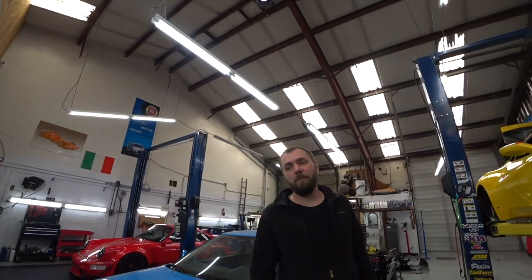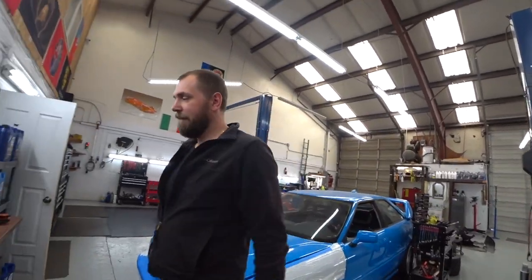I will show you how to reassemble the central console and how to do spark plug replacement on the Huracan. Alright guys, stay tuned — take care.